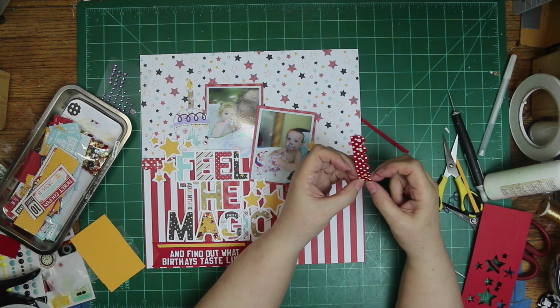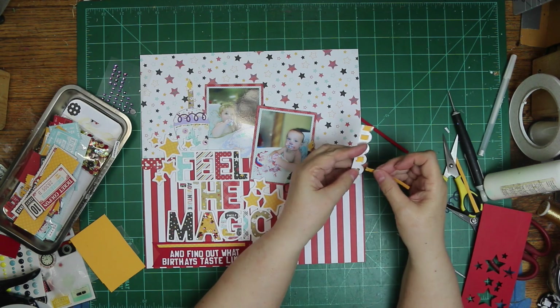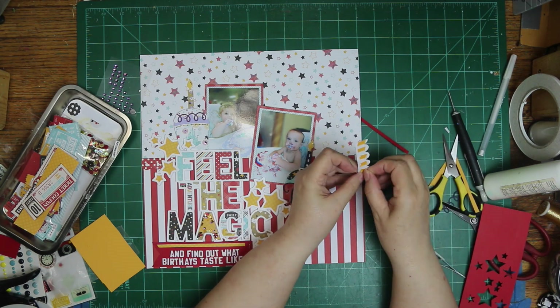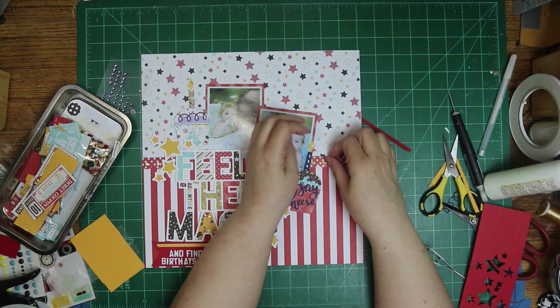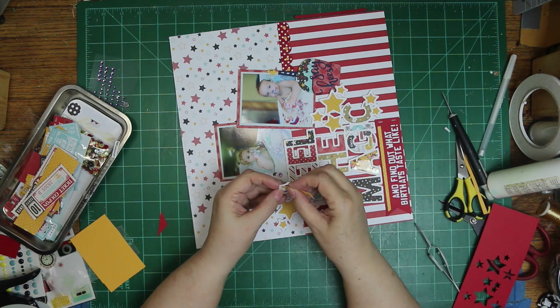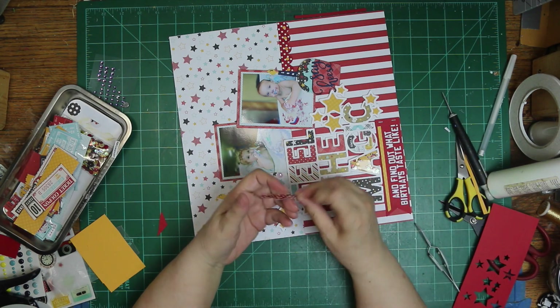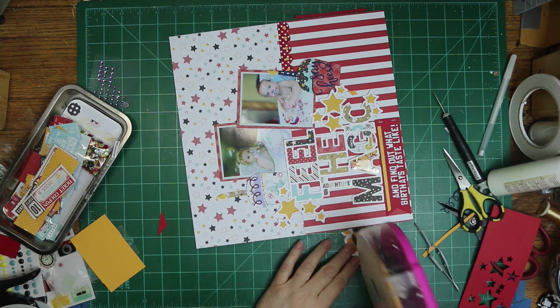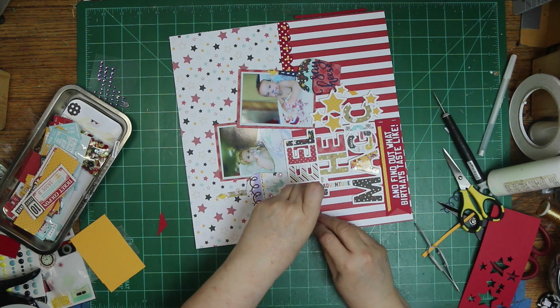Rather than keep picking up the scissors, I'm just tearing my paper. Nobody's going to see it — it's going to be on the bottom, and it'll look like nice little round circles by the time I get done. Just so I don't have to pick the scissors up and down. I could have cut little chunks and picked them all up one by one, but I did it this way instead — the very lazy way.